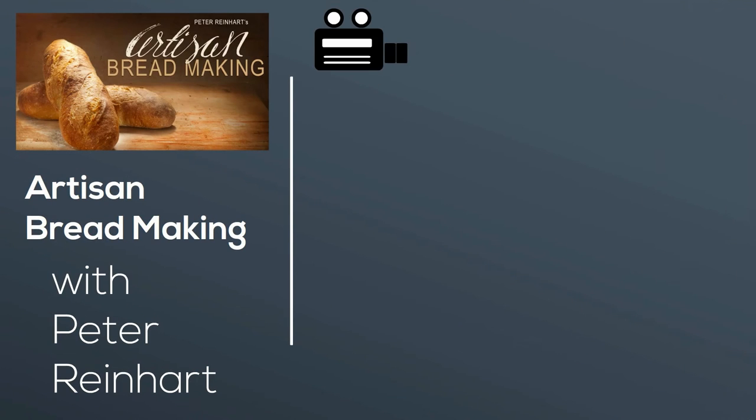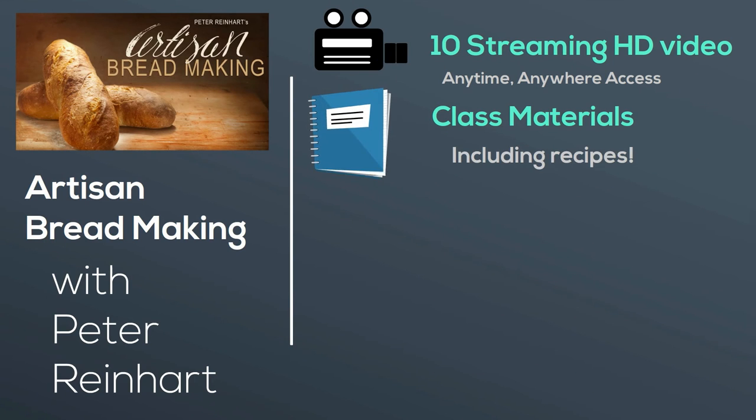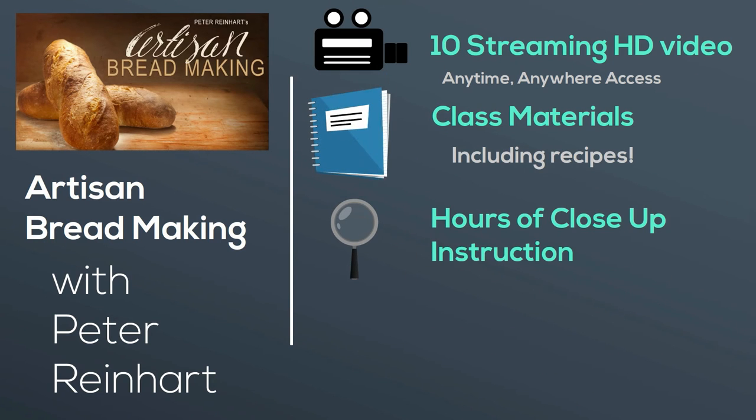Here's what you get: 10 streaming HD video lessons with anytime, anywhere access. Class materials including recipes and hours of close-up instruction. If you're ready to learn to make artisan bread,